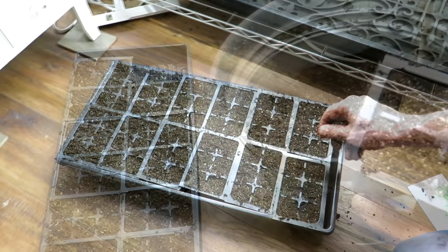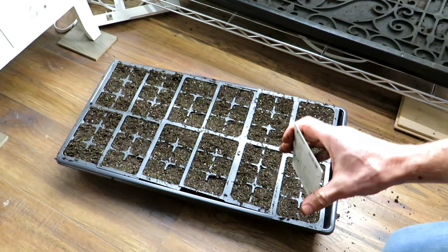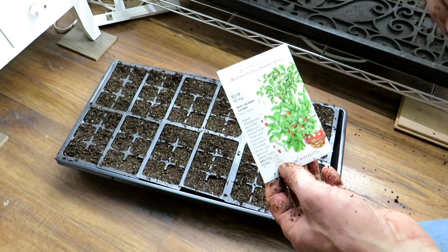Now, strawberries are perennials — they're going to come back year after year. They can take a freeze, they can take a frost. I think these are perennials in zones five through eight. They need a cold period, which means the seeds have to kind of go through that chill and that freeze to really germinate well. So you want to stratify these.